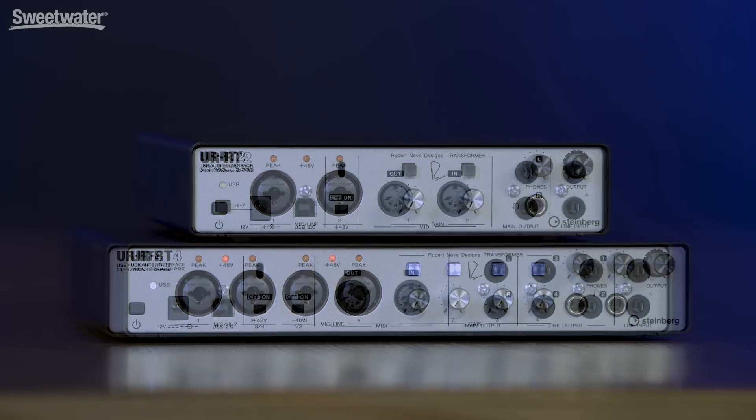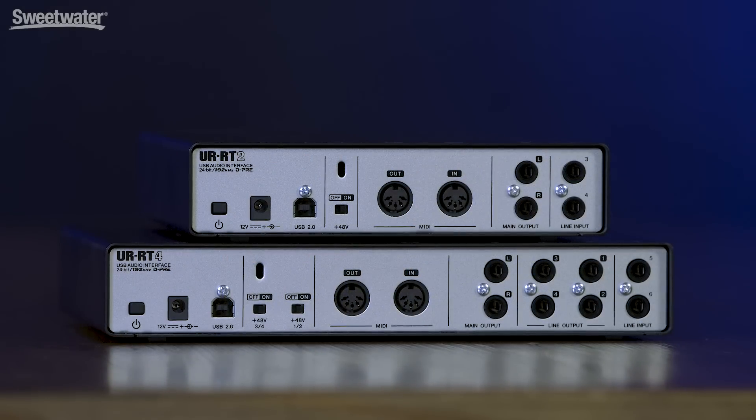Moving around to the back panel of the UR-RT4, we have inputs 5 and 6, which are line level inputs. We have two sets of stereo line outputs in addition to our main outputs. We also have MIDI in and out, our USB 2.0 connection, switching for two banks of 48-volt phantom power, and our power connection and power switch.